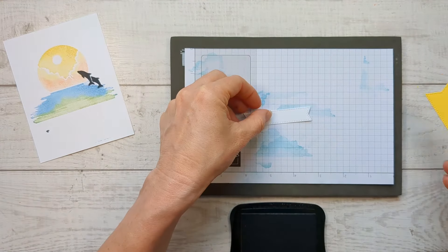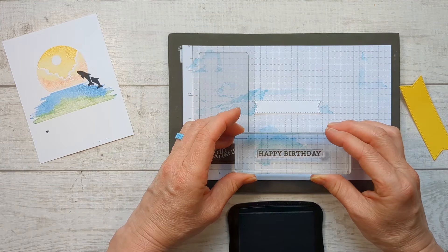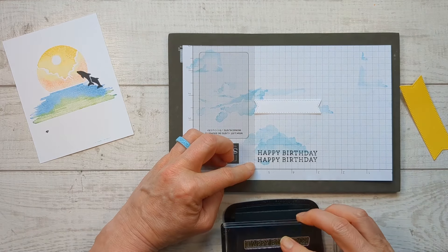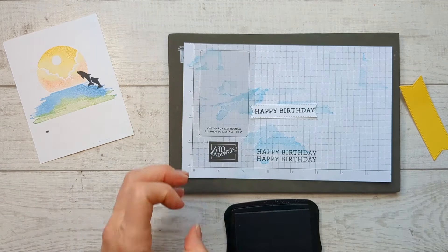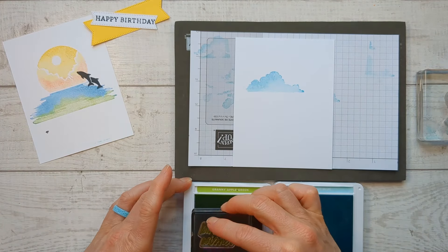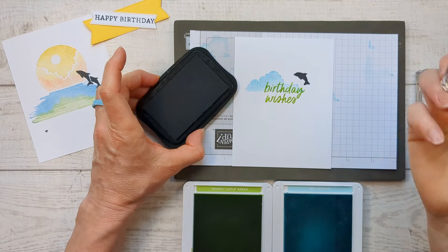Grab the little banner and throw a 'happy birthday' on there, or pick whatever you want to be on the front of your card. One tip: line up your stamp on your stamp block and then test yourself beforehand to see if it's going to be straight. Correct yourself and then stamp it on your piece. Now grab the paper for the back of your card and do a really simple design — a cloud, another greeting, and maybe just one little dolphin because these are just adorable.